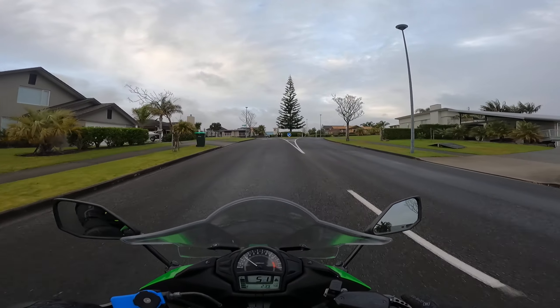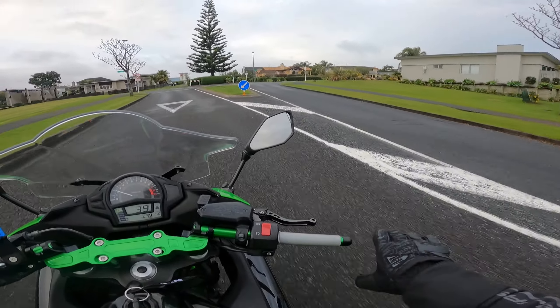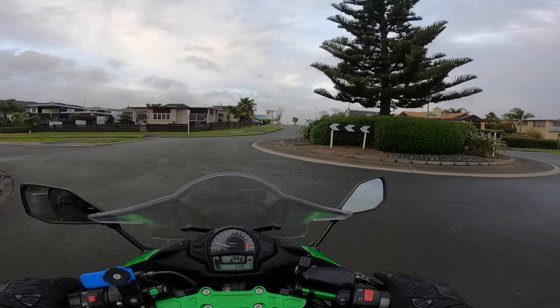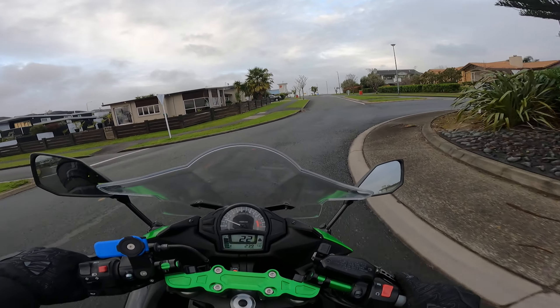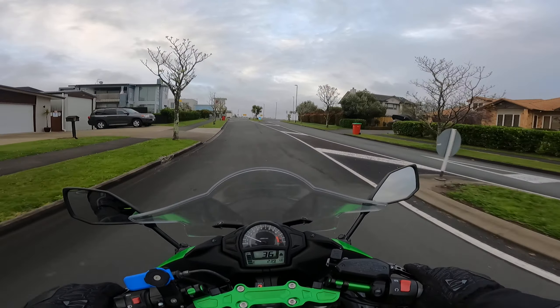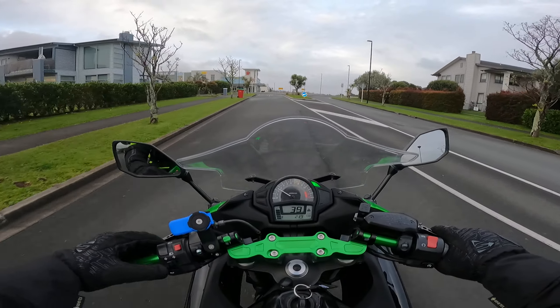I'm not sure I'm going to replace the heated grips, I'll be honest. They're expensive, and also I'm not sure I'm going to do lots of winter cold driving with this — this is supposed to be my summer bike. We'll see, I'll decide later.